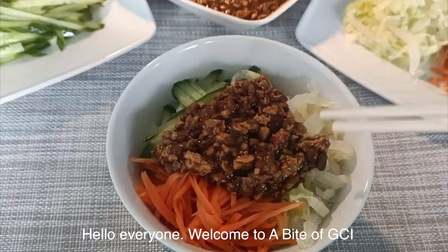First, we chop garlic, spring onion, and ginger into small pieces. Then shred the cucumber, carrot, and cabbage.